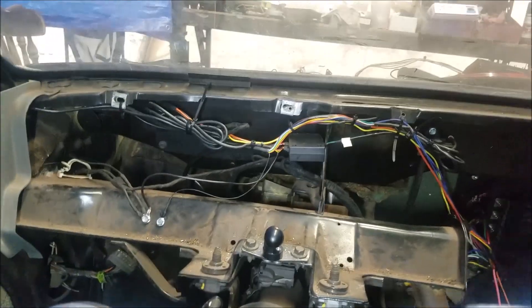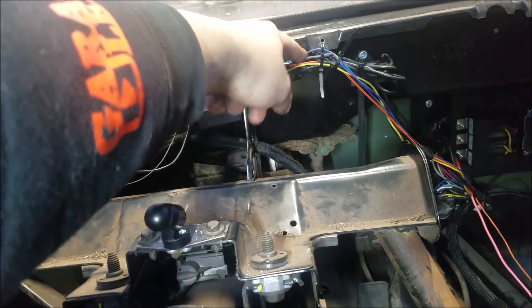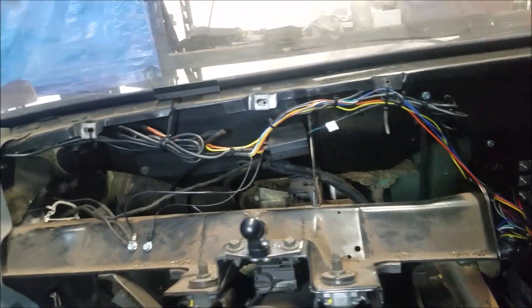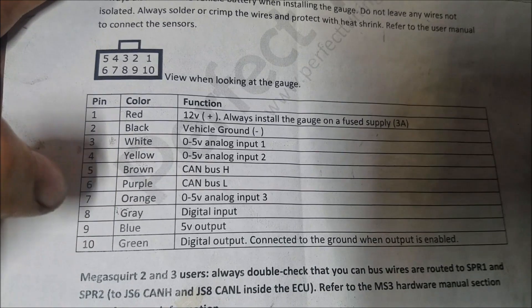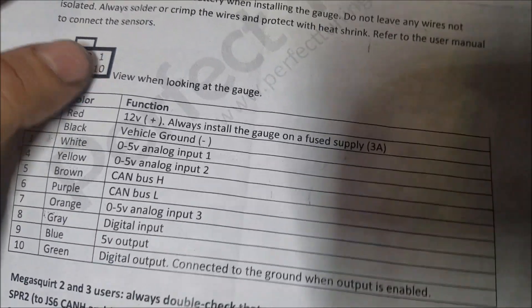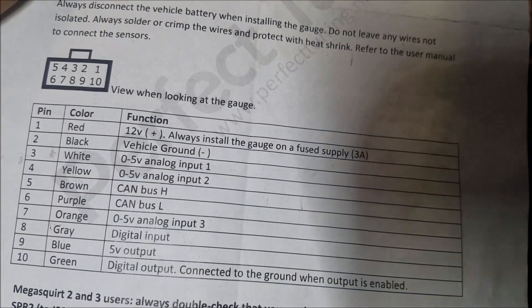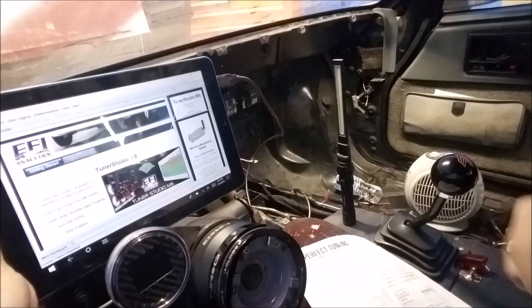Alright, got it all wired up. We've got our ground, CAN L, CAN H, and 12-volt power — that's all it takes. The red wire is 12 volts, brown is CAN H, purple is CAN L, and black is vehicle ground. If you're colorblind, there's a pin label up top so you can tell which wire is which — pretty nice.